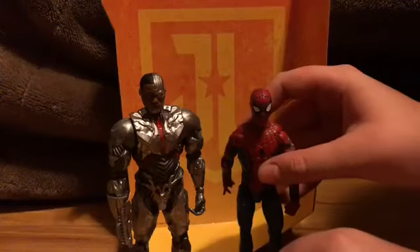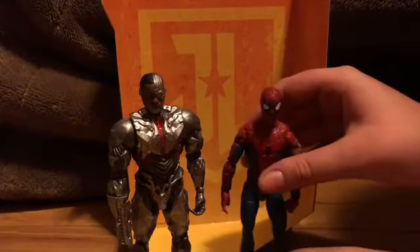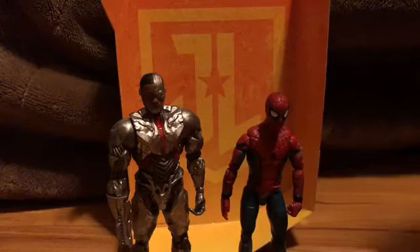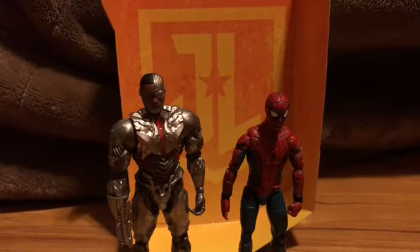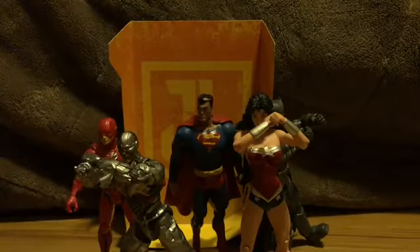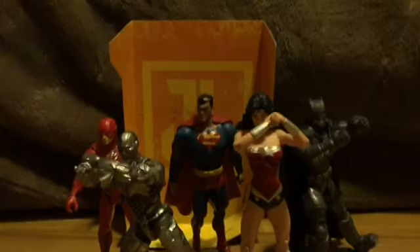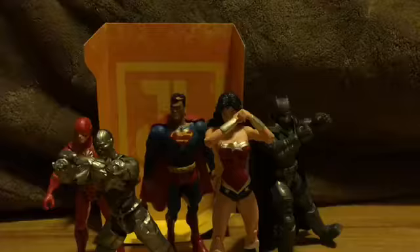And here he is next to the Star Wars Spider-Man figure. You can see these are supposed to be teenagers, so yeah. And here is Cyborg next to the other Justice League members — get Batman a little more in there. Yeah, I think this Cyborg fits really great with them.